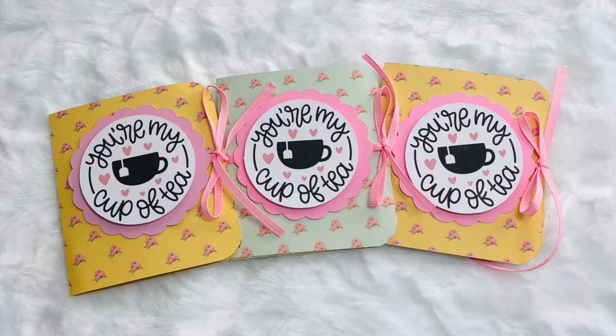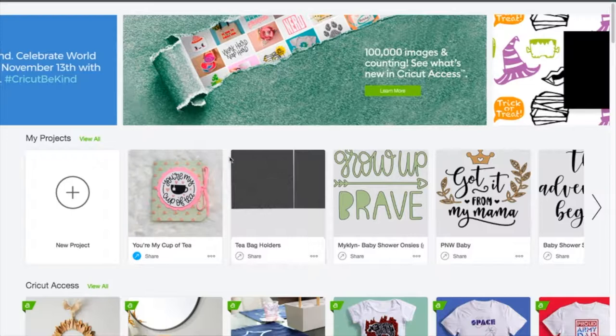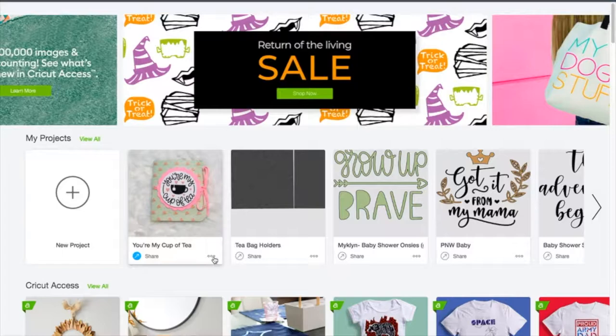Welcome to my channel. It's another Inspiration Friday and I've got a great project for us to do today with these cute teabag holders. I'm really excited to share with you in Design Space that I put together this design for the little teacup packet holder that we're making, and I am able to share it with you.